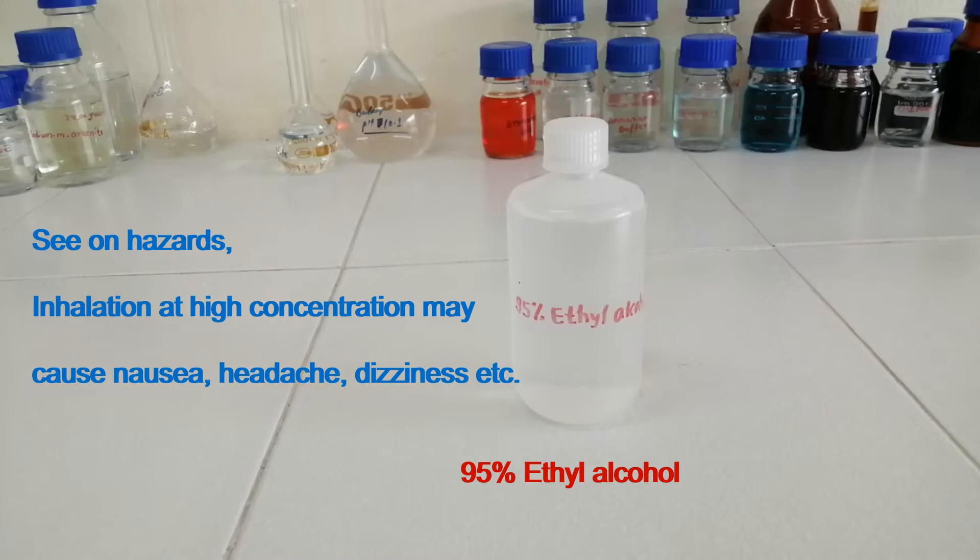This is 95% ethyl alcohol. Inhalation at high concentration may cause nausea, headache, dizziness, etc.